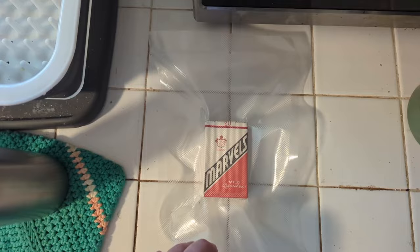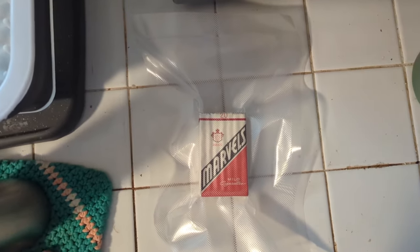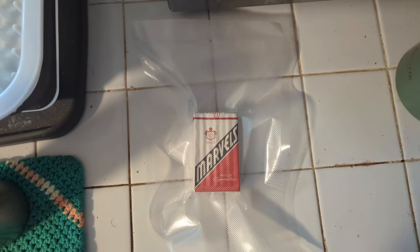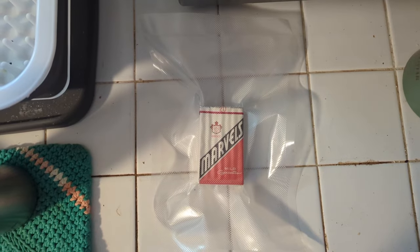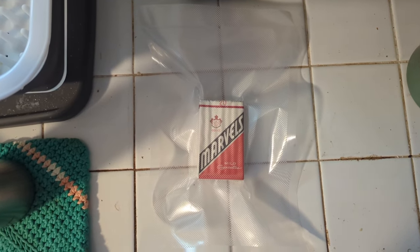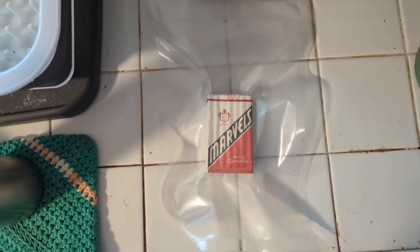I'm going to go ahead and get these out of the vacuum seal. I vacuum sealed them and put them in the freezer for 24 hours because apparently tobacco weevils are something to consider when dealing with old cigarettes. So I'll get these out and opened up and we'll take a closer look.